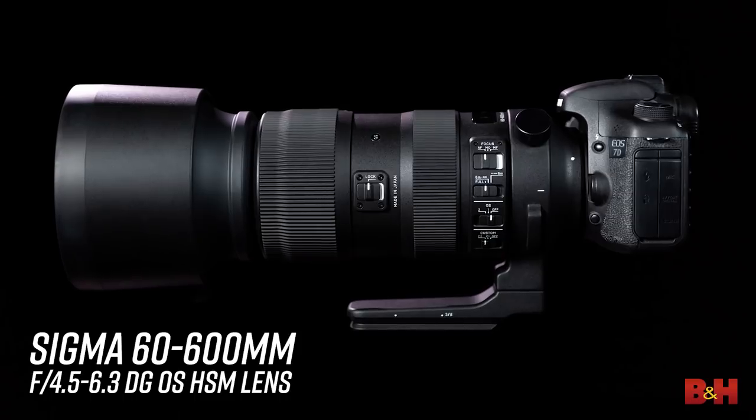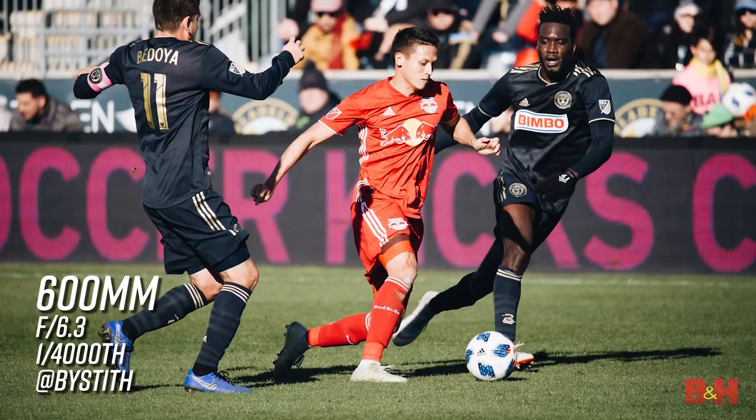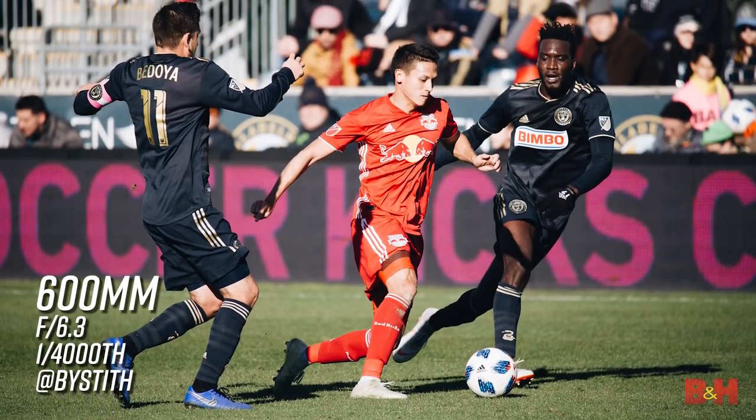The Sigma 60-600mm zoom lens. There's so much to love about zoom lenses — flexibility, the speed, and the convenience. And who doesn't love a telephoto lens? Longer focal lengths bring us closer to our subjects, to the action, where we want to be.